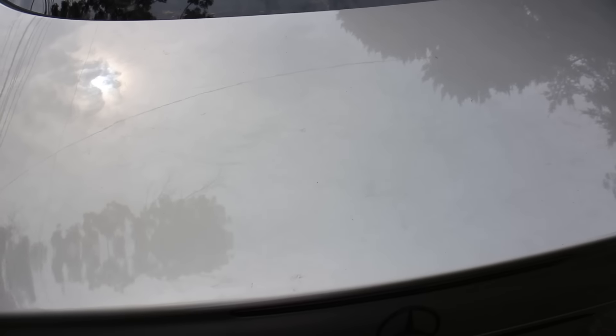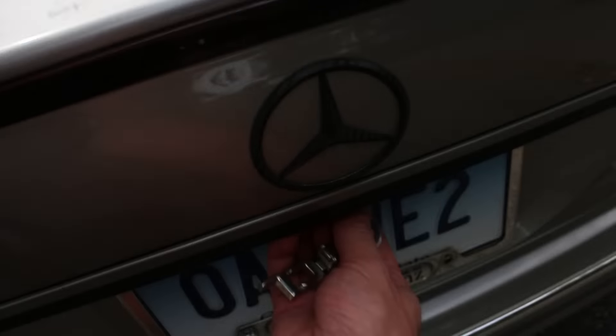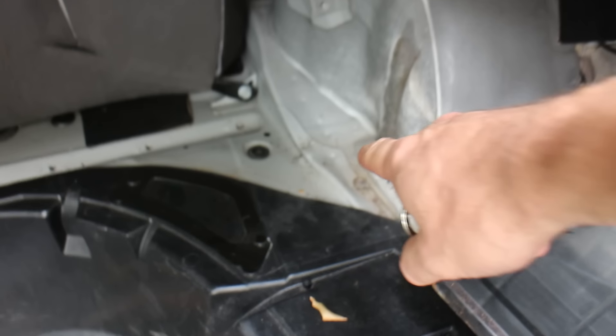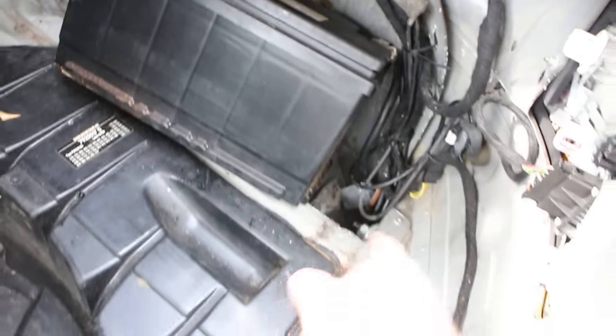Let's open the trunk — it doesn't want to open anymore so I'll open it manually with the key. There is the trunk. The car is partially disassembled just to see the extent of the damage. We have a little bit of folding on the floor here. The major damage was in this area — when the wheel hit, it basically bent everything under this section. The battery was crushed and doesn't fit anymore.